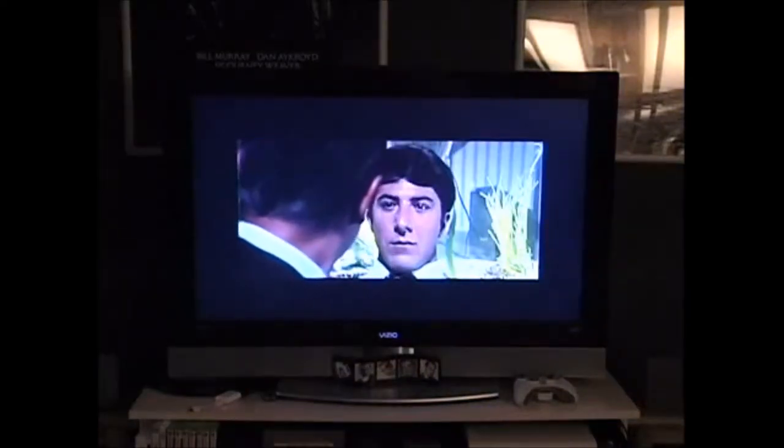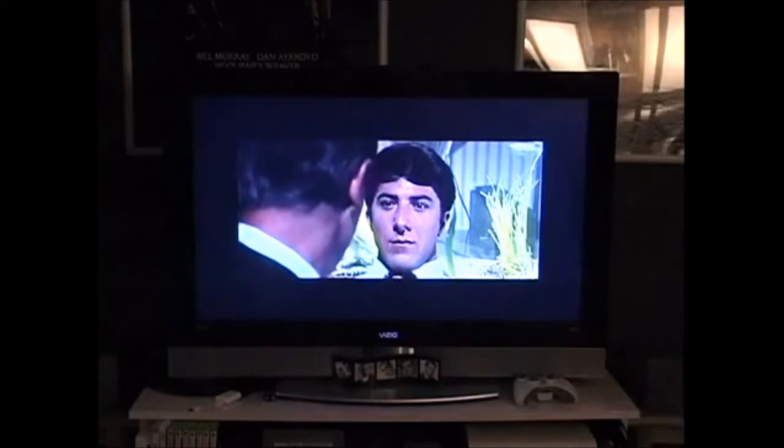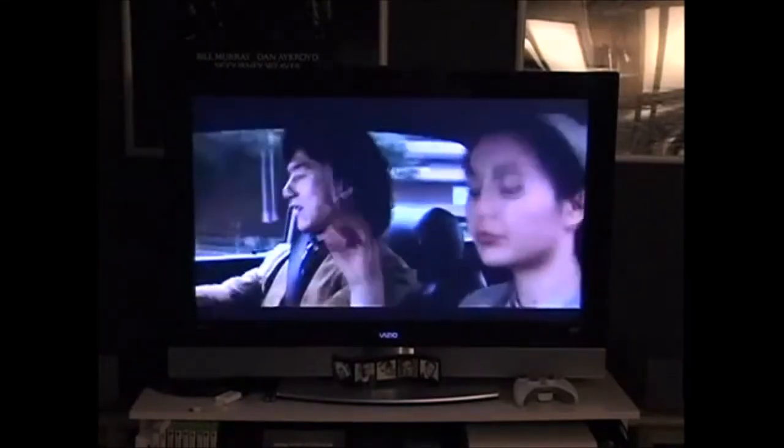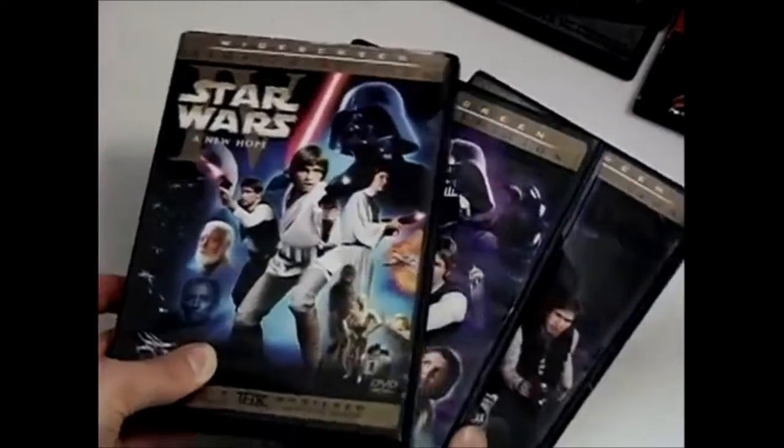No wonder the image is so much clearer. On the downside I'm now starting to learn how many DVDs in my collection are not formatted for widescreen TVs. In that case the letterbox area is part of the image, so the TV doesn't know it's supposed to fill the whole thing, and it really sucks. Whenever this happens I have to use the TV's digital zoom to get it to fill the screen.